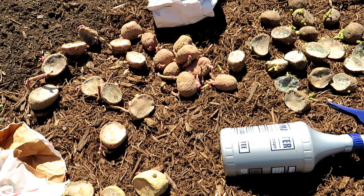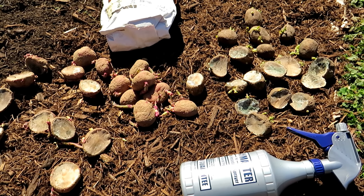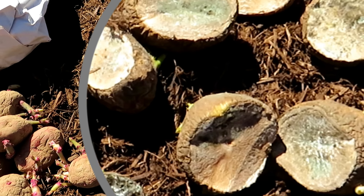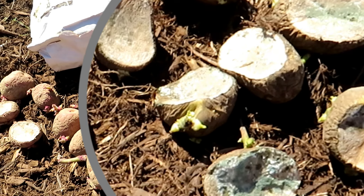I took these outside and they stayed out a little bit too long. It was kind of rainy, moisture got in the air, and you can see that there's some mold growing on some of the different potato varieties.